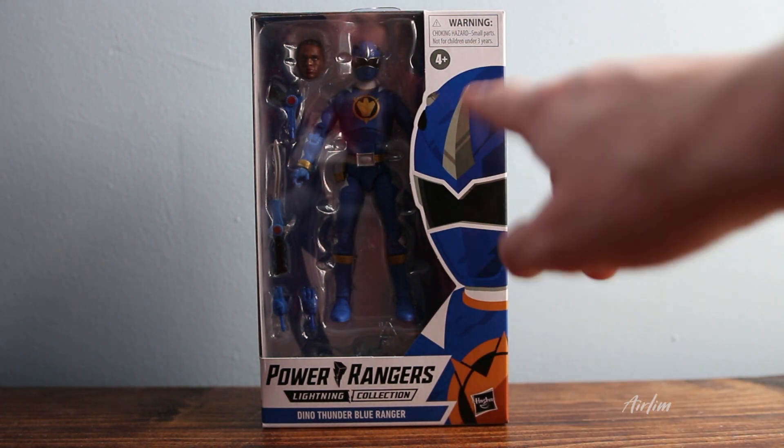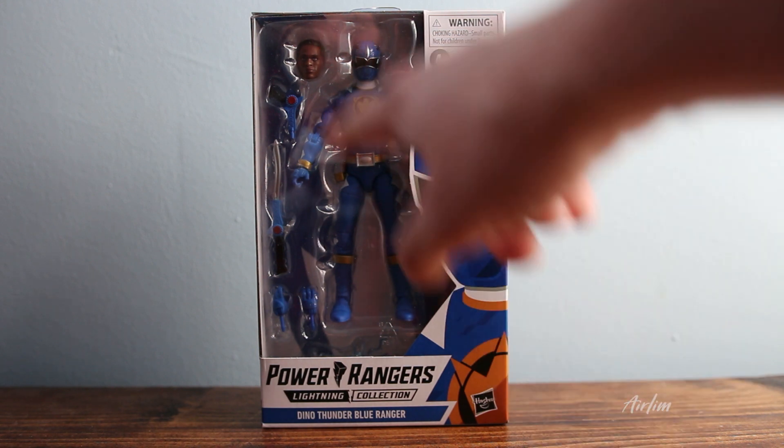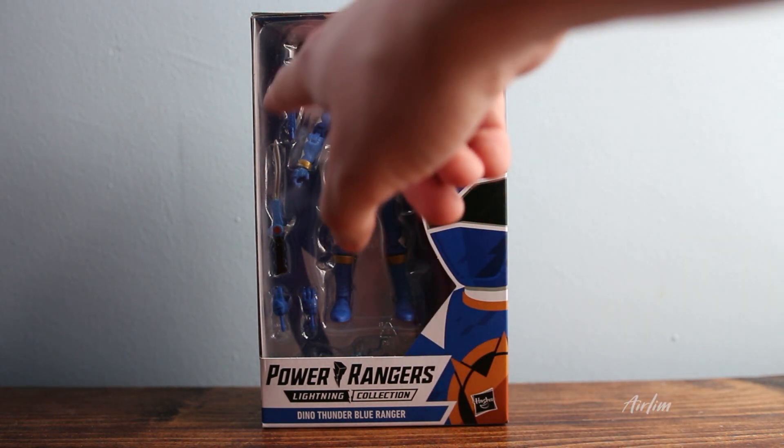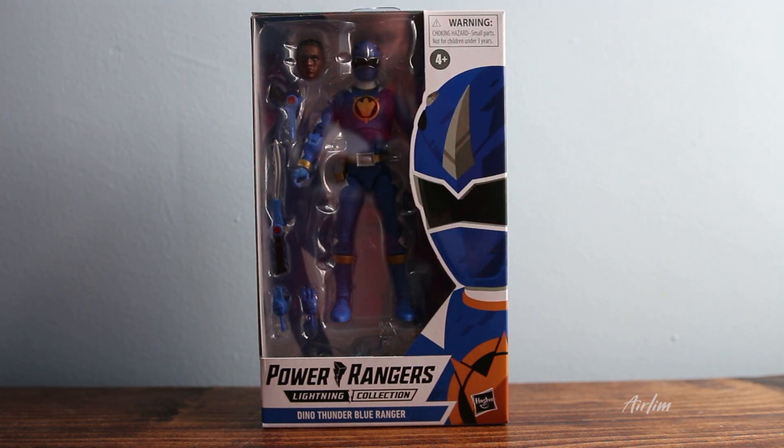First of all, we have this lovely window display here. We've got this lovely illustration of Ethan and then we've got his face. We've also got his figure, his blade, his gun, and then we've got different hands as well as his special effect.